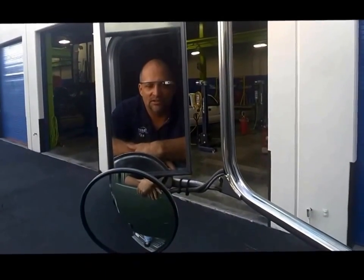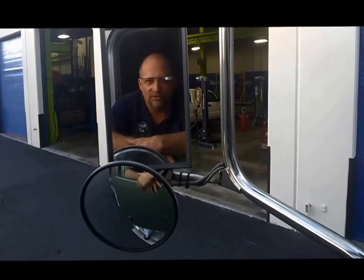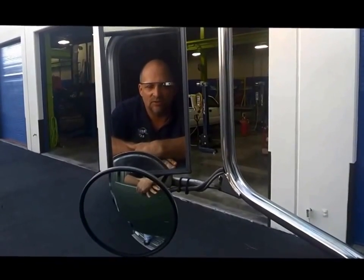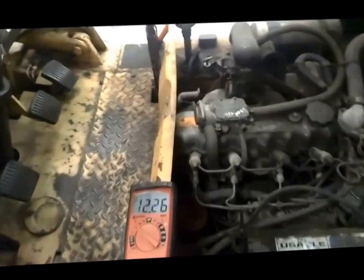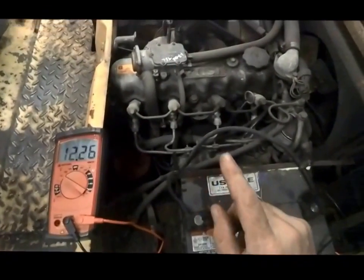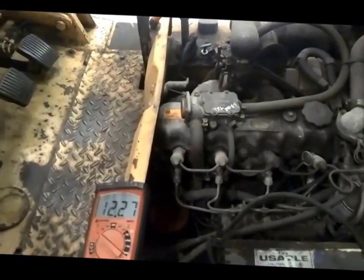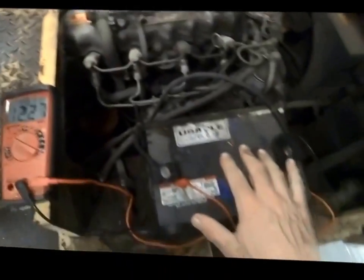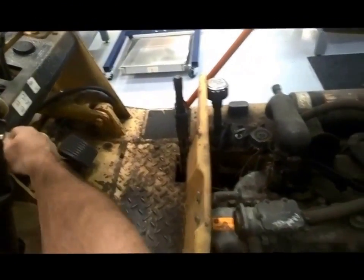Now that we've diagnosed the generator starting system, we're going to move on to a Hyster forklift. The charging system has failed on it, so we're going to take a look at that. We're working on a Hyster forklift with a diesel Isuzu engine, and the charging system has failed. I've hooked the digital multimeter up to the battery, and we are going to turn up the forklift.